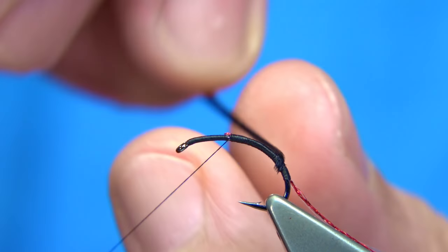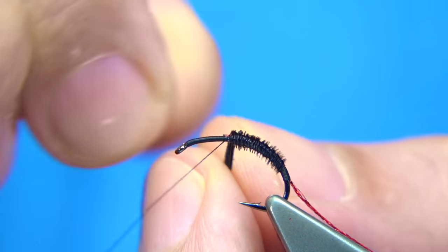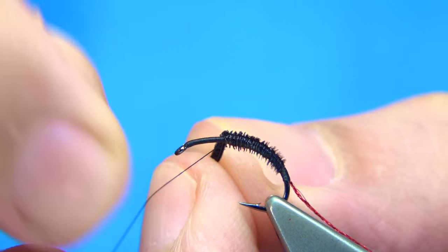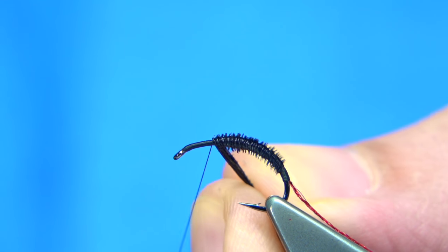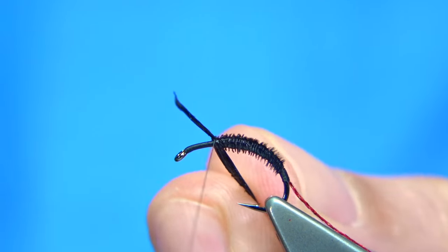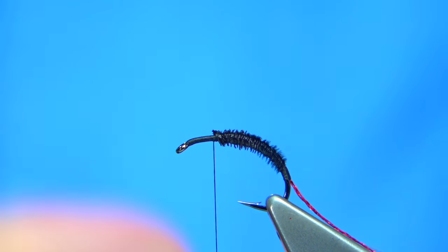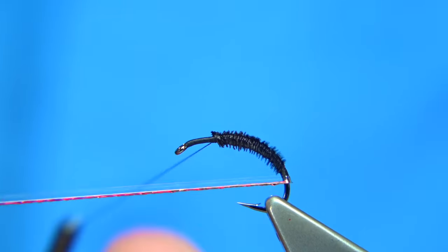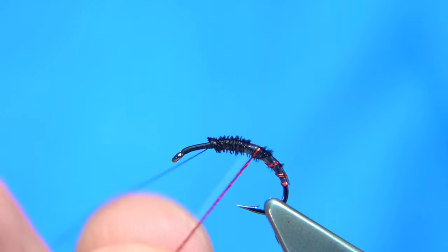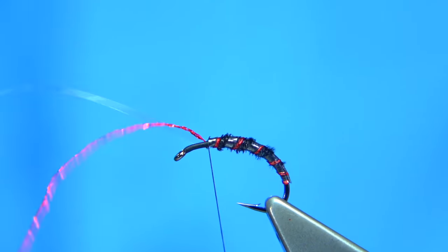Now I'm going to wind the pheasant tail fibre the opposite way I wind the thread, so just work my way up. As I get near the top I come over slightly over the last turn, which will help taper the body. It's nice to have a tapered shape in the midge pupa — it makes a huge difference to the fly. Now we come across the pheasant tail fibre with a turn, then turn on the hook, do the same again and again — this locks it in, stops it basically unwinding because you're coming against the normal tying.